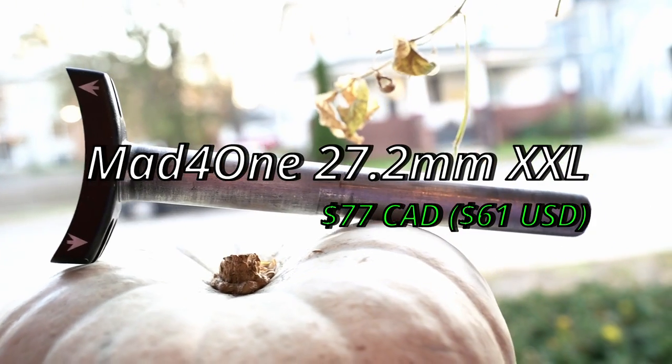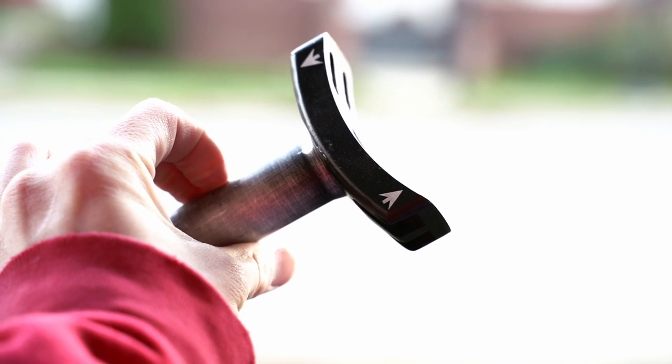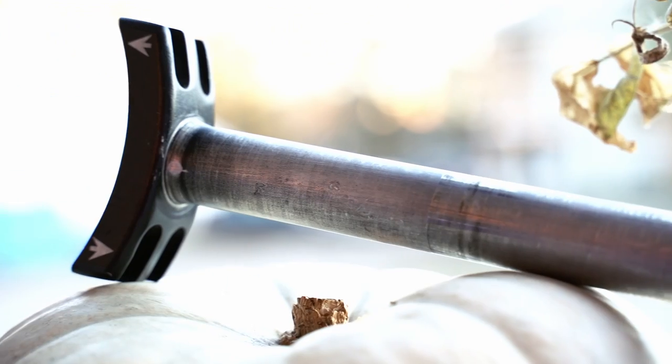Connecting the saddle to the frame, we have the seat post. The seat post I use is the Mad4One XXL seat post. Seat posts are probably one of the most common parts to break on a unicycle, and it's annoying when they do because they can be expensive. I'm a bit of a weight weenie, but when it comes to the seat post I want to know it's going to last, so I go with this beefier post. I also sanded it down — it's usually all black but I scraped it so it's a shiny silver color.